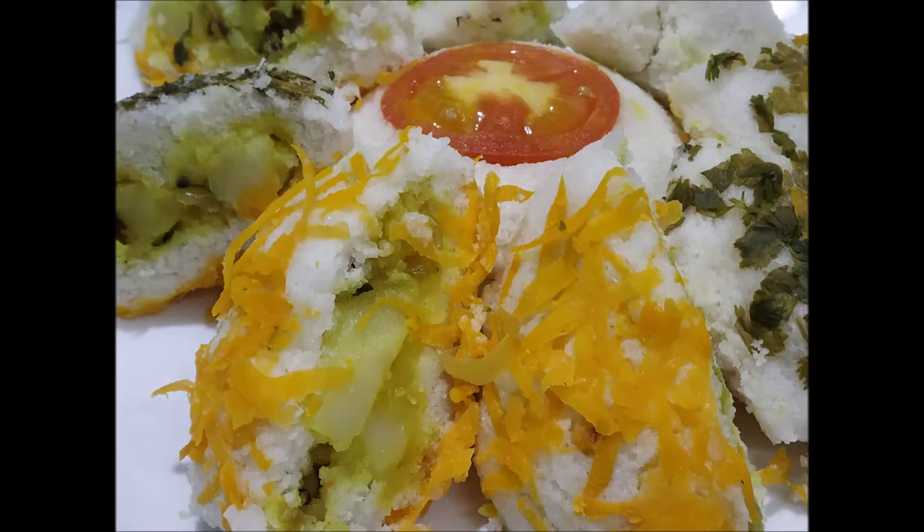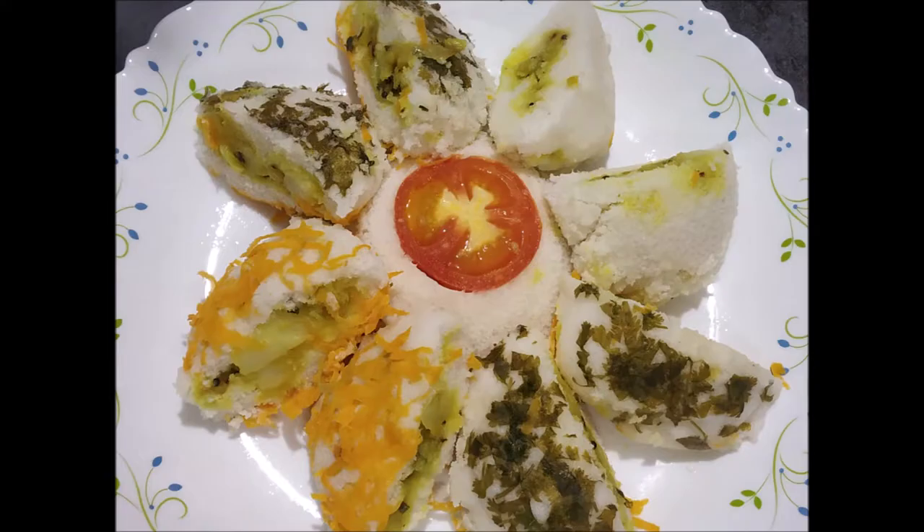I am going to show you a special recipe with Sandwich Idli. If you don't have a sandwich idli, masala idli or any other stuff, I will decide the recipe for this name.